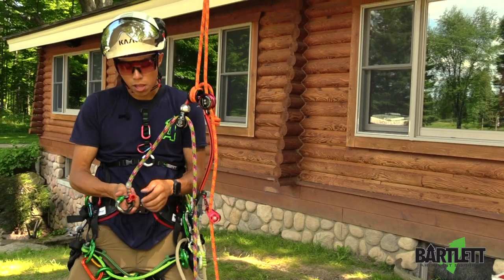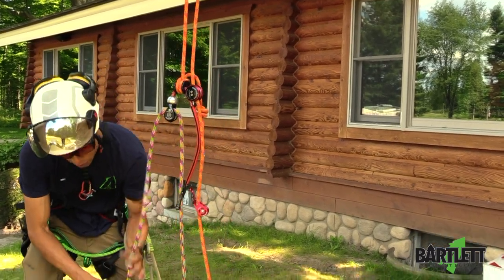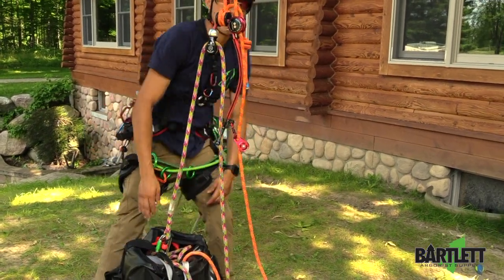Here I like to leave this retrieval ball on the spliced eye. And then, prior to sending it up, I'll clip both of my carabiners to my bag.